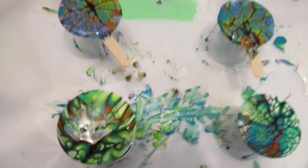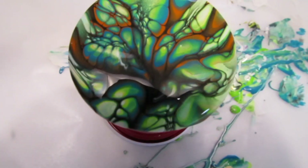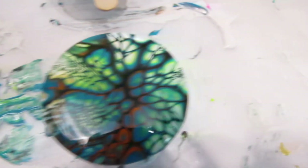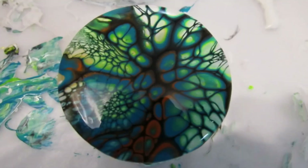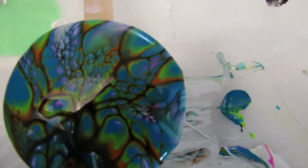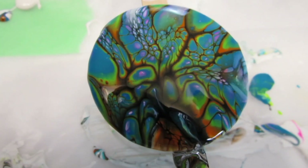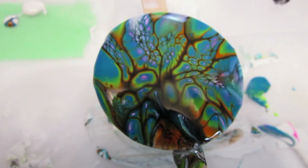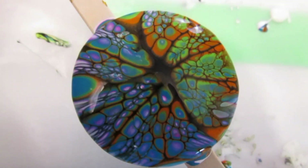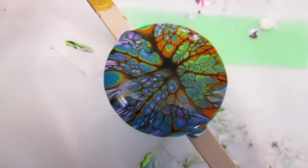Alright, here they are — here's the four I just made, really pretty. That orange and black is beautiful. These are the ones with the pink in it, but the pink sort of disappeared. You can see it in there a little bit inside that blue — look how pretty this one is. Wow, the cells are perfect in there.